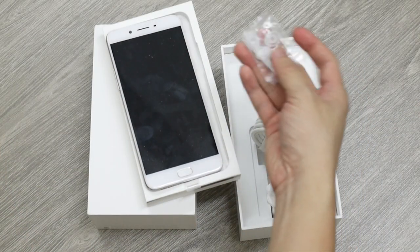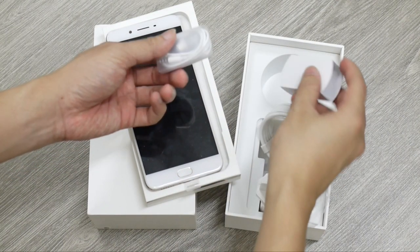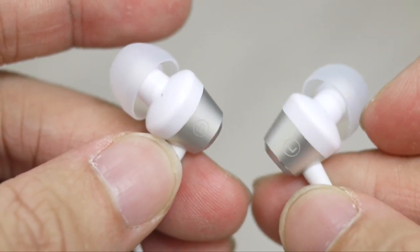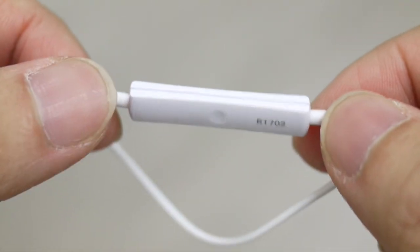The included pair of in-ear earphones is an upgrade from the R9S EarPods lookalike earphones. While the build is kind of flimsy, it sounds okay for a starter earphone — slightly bass heavy, it certainly suits the taste of general users who prefer noise isolation and punchy lows.